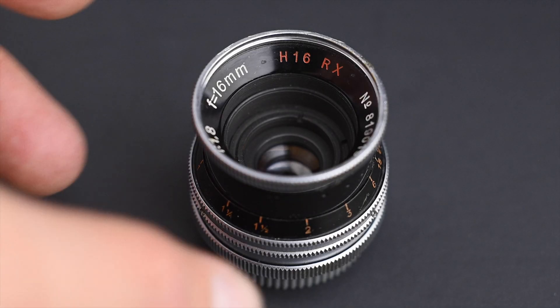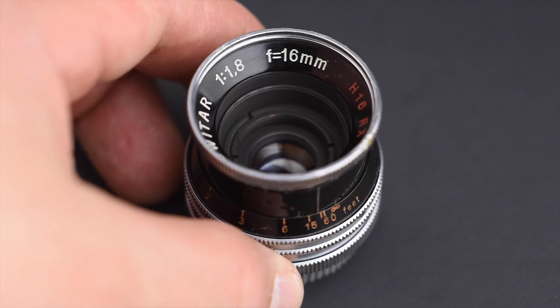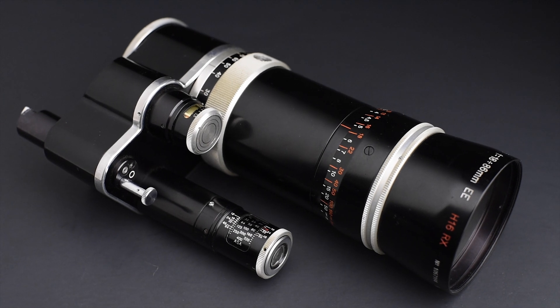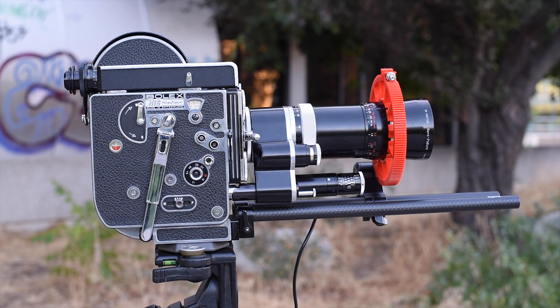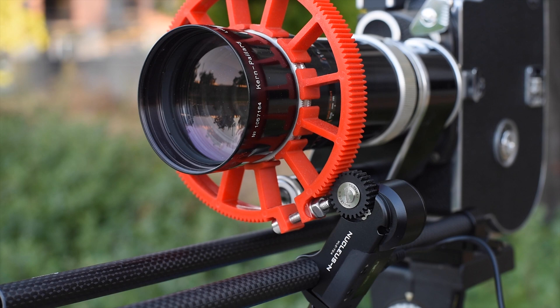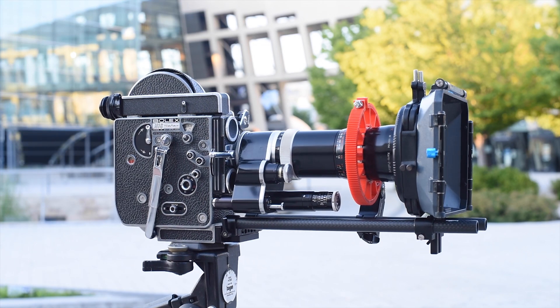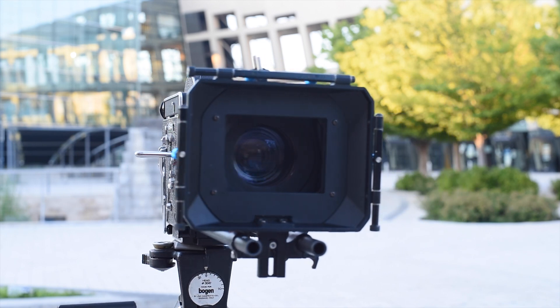I have two lenses that were designed specifically for Bolex cameras that have the reflex system. These lenses are marked as RX and were optimized to work with my REX4. Naturally, these two lenses are the ones I most want to cover the Super 16 area, so I can use them with my converted camera. RX lenses were designed to interact with the prism inside the Bolex. Will they perform well with a sensor?